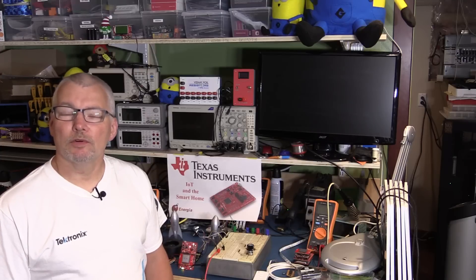Hi, welcome back to the breadboard. This is day four of our Texas Instruments IoT week, and what that means is we're going to add fan control to our ever-evolving IoT node.